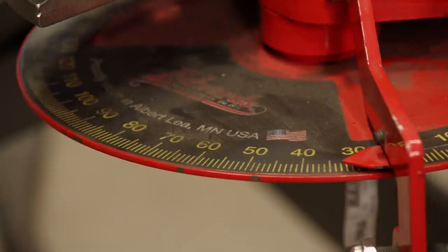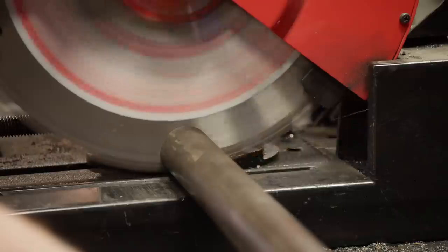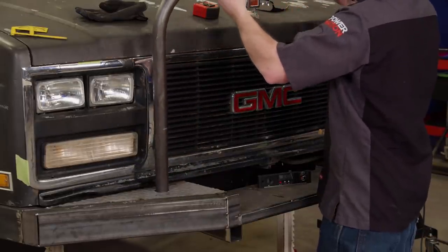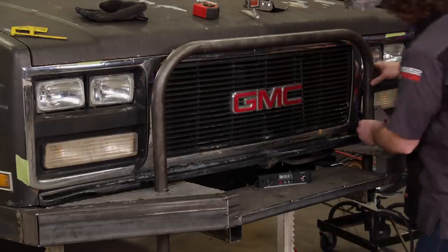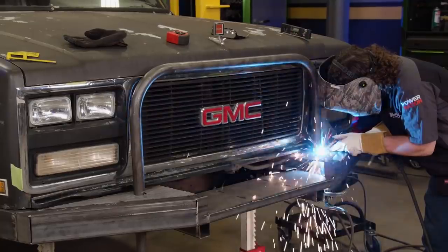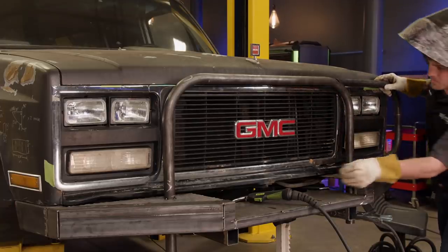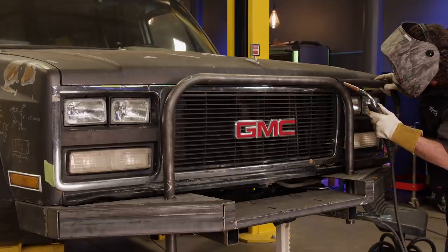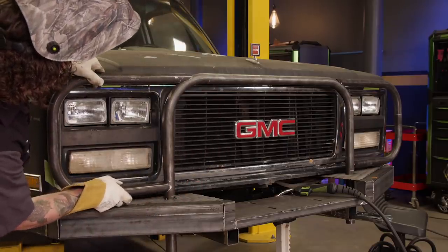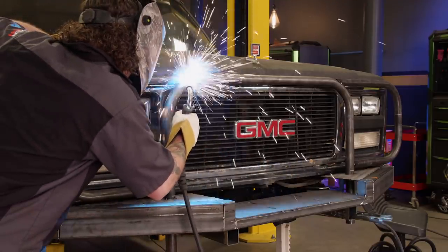We're going to bend it to 90. We're going to be using inch and five-eighths tubing for the main hoop on our brush guard. The theme is unbreakable and the last thing we want is the inconvenience of a broken headlight or a punctured radiator. For our headlight hoops, I bent up some inch and a half tubing and notched it to fit the contours of our main hoop. You can see I've already measured and marked where the tube is going to land. I tack it in first to make sure all the angles are right, and once I like where everything sits, it's time for finish welding.